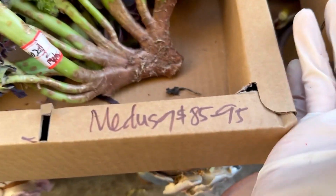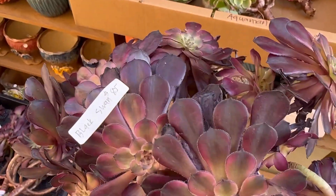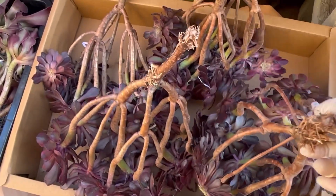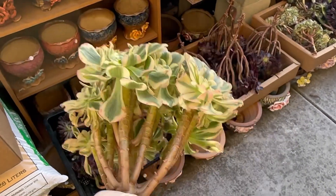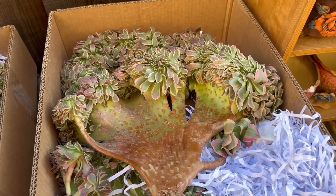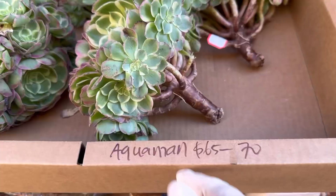Medusa 85 to 95. Black Swan 85. I have some Black Swan here. My Back — beautiful. I got five My Back and I got more classic pinkish. This side really huge, really huge and beautiful.